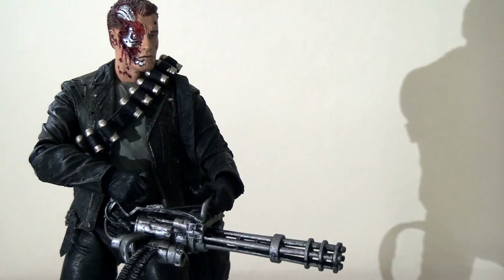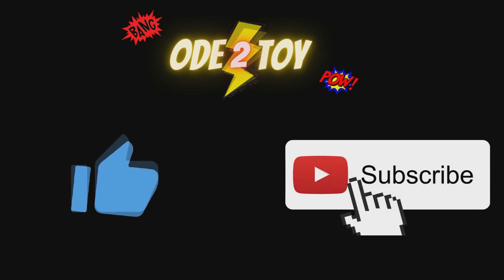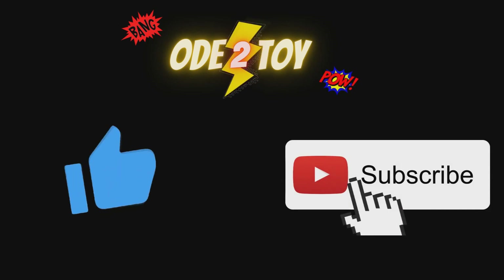Ultimately, for my money this has to be the definitive T-800 action figure — high praise indeed because there have been many highly detailed, well-sculpted figures based on this look in the past, but this one takes the biscuit. It has the best of all possible worlds: it's got the articulation, the detail, all the extra accessories, and those swappable heads. I just can't imagine how anyone could top this. If you enjoyed this video please give it a like and remember to subscribe as there'll be plenty more videos soon.